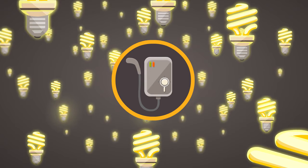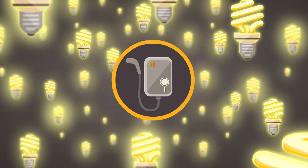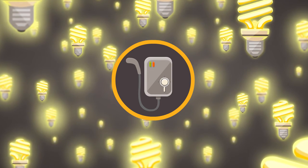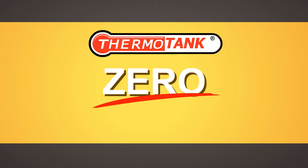Yes — 300 lights are turned on for the whole duration someone is using the electric heater. You can see how much energy you are wasting from this electric heater alone, while our ThermoTank solar water heater uses zero electricity.